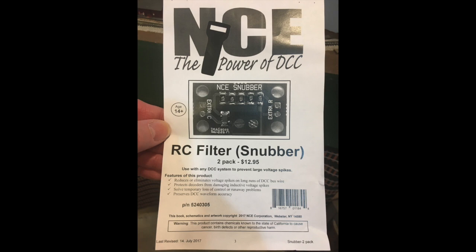I ordered my snubbers from NCE Direct. I know there have been several articles on how you can make your own snubber, but I decided I only needed four of them. They came two in a package for $12.95, so I thought it was easy to just go ahead and purchase them.